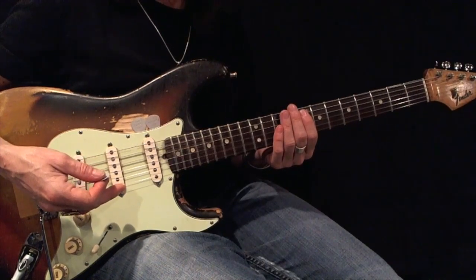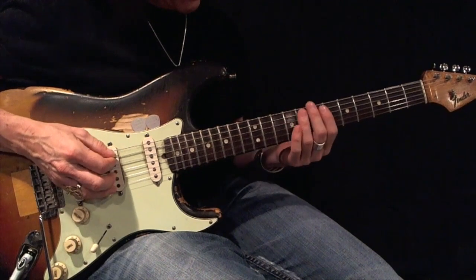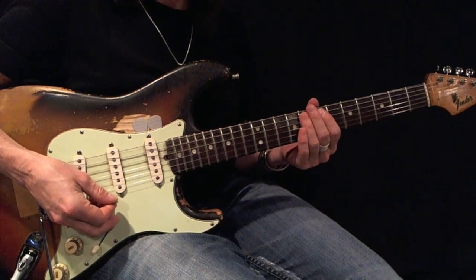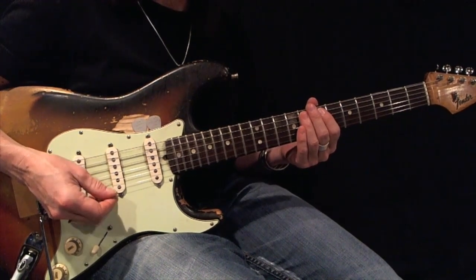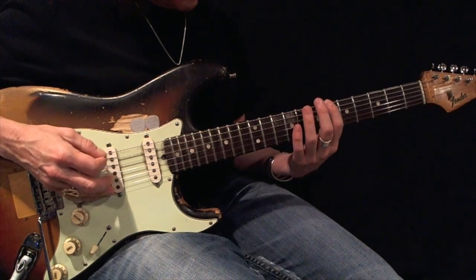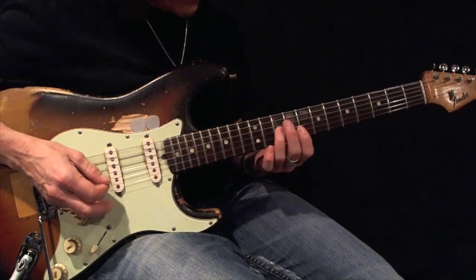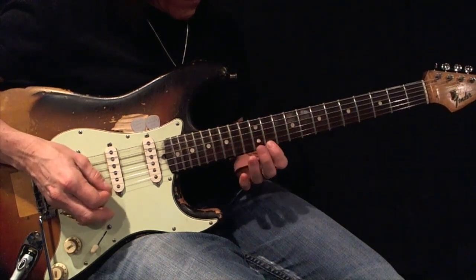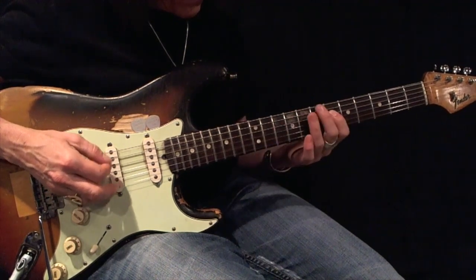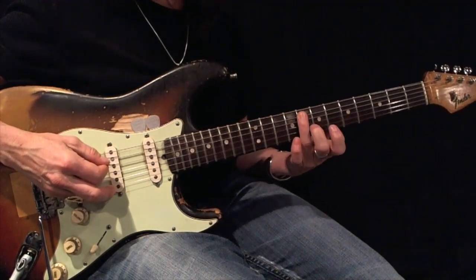Here's an F minor pentatonic root 5 expanded using first and third fingers. Here's your root. Using all down picks, play back and forth 12 times perfectly before moving on. Here's your example. Here's your root.